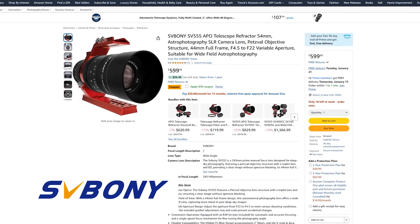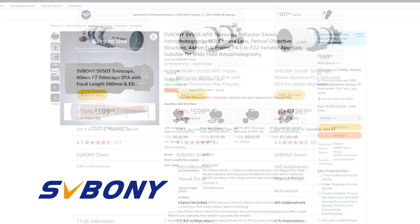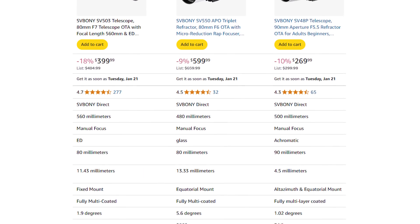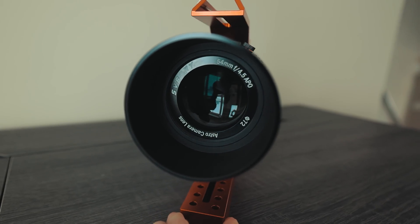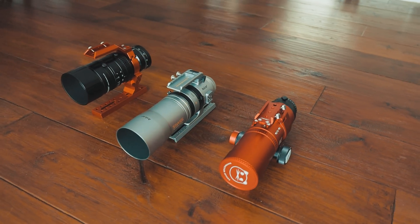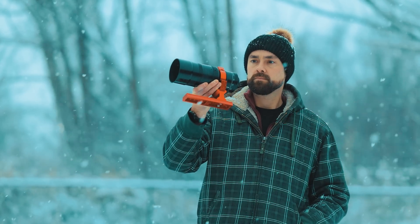Svbony in the astrophotography community is known as the budget brand or the Amazon brand. They make affordable telescopes and accessories compared to some of the higher end brands out there. Over the years, I've heard many positive things about their products, and many of you have asked that I review a Svbony telescope on this channel. While this is one of their more exciting options, there is a lot of overlap in this category. The wide field apochromatic refractor category is very crowded, and it's up to you to decide which model is best for your hard-earned money.